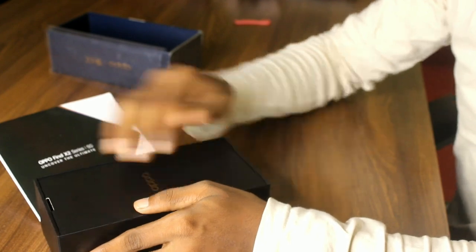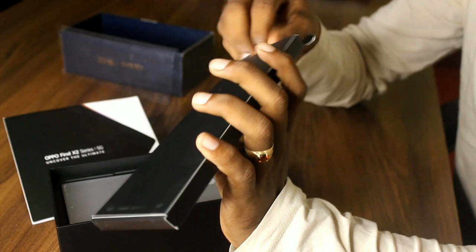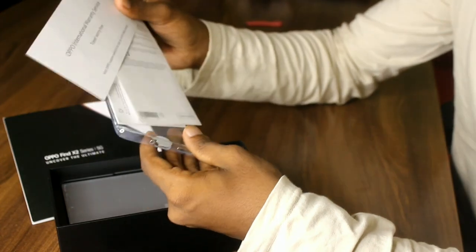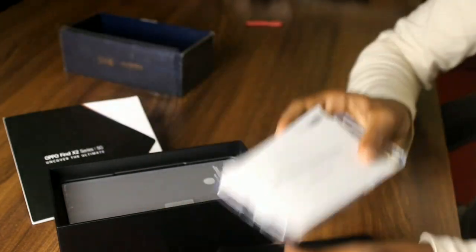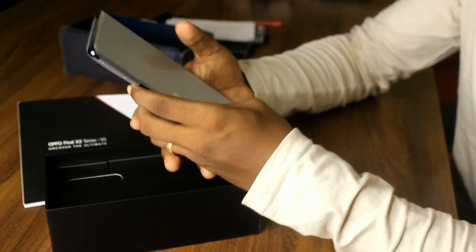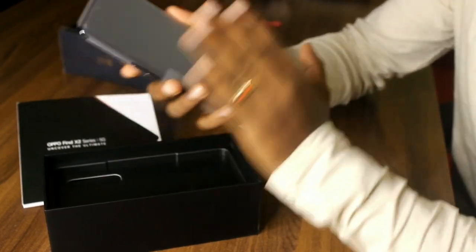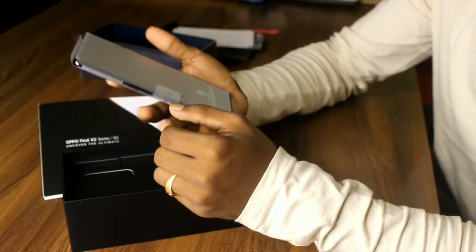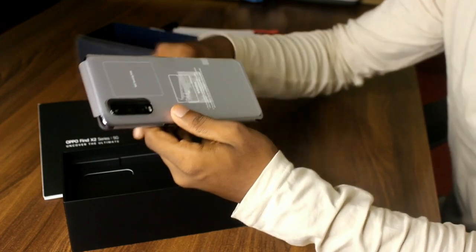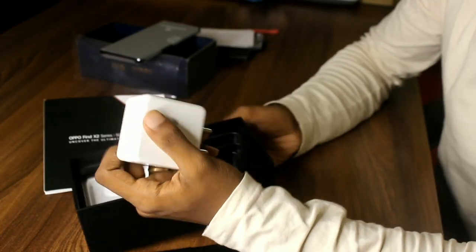First, we open the box. In the box we have a clear case. This phone has a 6.7-inch HDR+ display. This display has a lot of special features. We have a triple camera set. We also have a SuperVOOC charger included in the box.